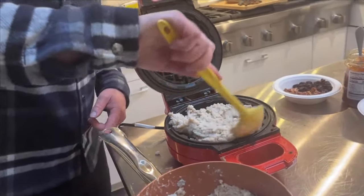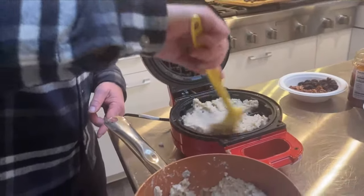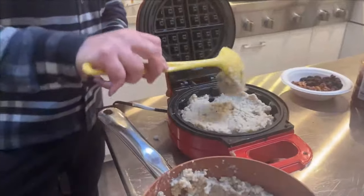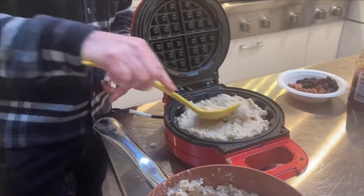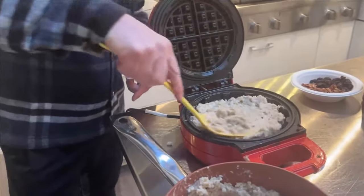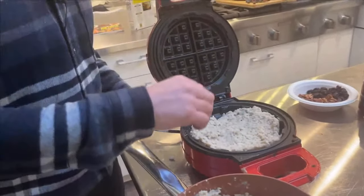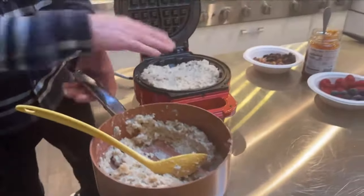Victoria asks: can you use steel cut or slow cooked oats instead of instant oats? Yes, any oats will work — instant, slow cooked, or steel cut. The key is that you cook them until the consistency sticks to a spoon. They always say oatmeal sticks to your gut; well, it's going to stick to the spoon, and that's when you know you're ready to make the waffle.